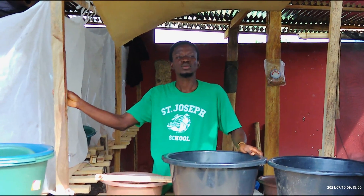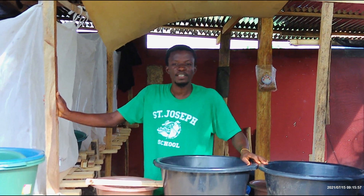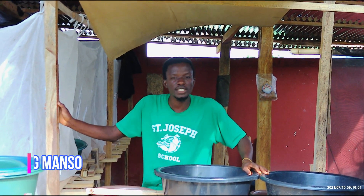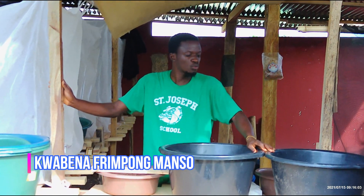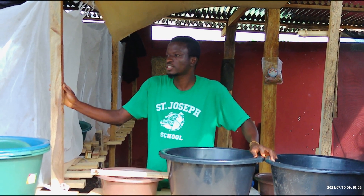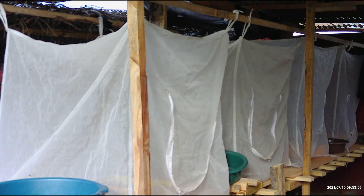Good afternoon, good evening, good morning, depending on where you are watching from. I'm Kwebren and I want to take you through how we do our black soldier fly production at Bok African Treat, Ghana.